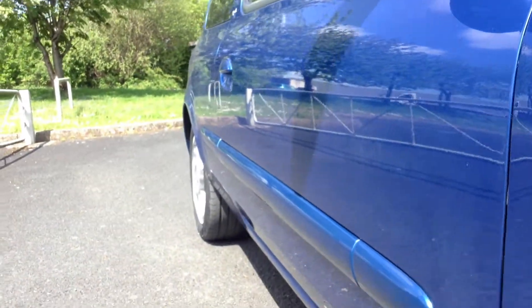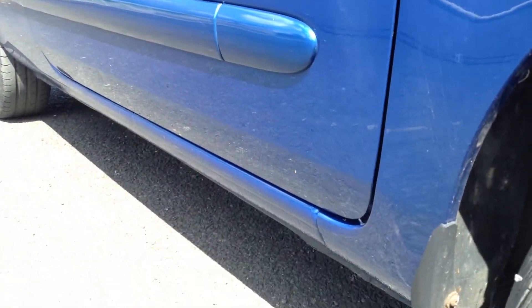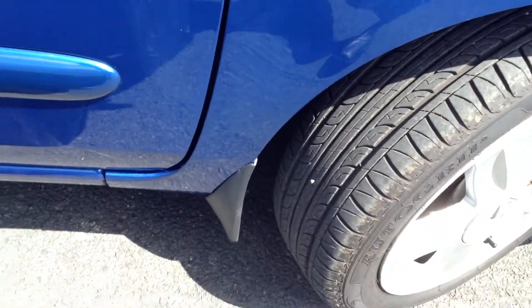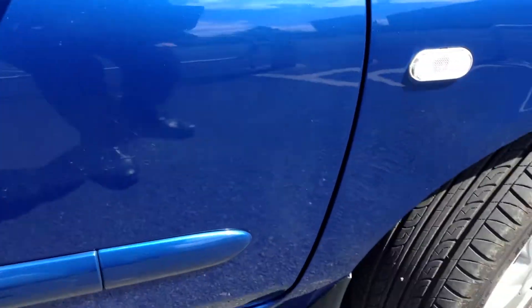So a potential refurb required. Looking down the offside of the bodywork, there are quite a few small dinks down the bodywork of the car. Looking around the offside front arch, it doesn't look too bad. You've got your mudguards on the back there. Driver's mirror is in nice condition, no damage.